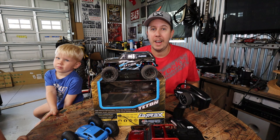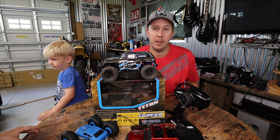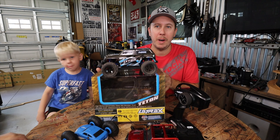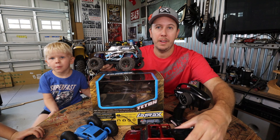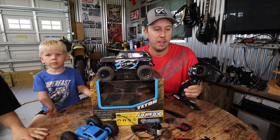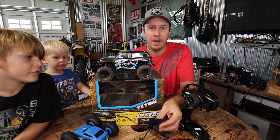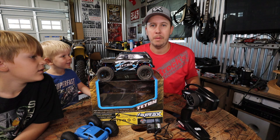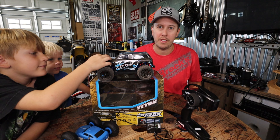So with that let's go over the truck really quick. There's no need to do an unboxing because there are a lot of good unboxing videos on YouTube, but essentially it comes in a nice little box much like you would see at a toy store. When you unbox it, you're not getting a lot of parts and pieces — you're getting the remote, the charger, the truck, and inside the truck, the battery.